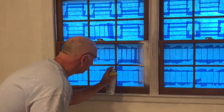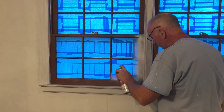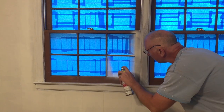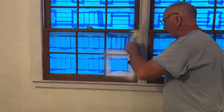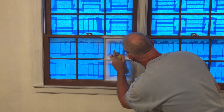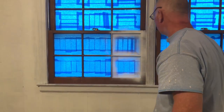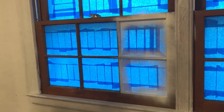What we're looking for here is just coverage. We don't want to get a super big build-up of paint where we get runs - we just want good coverage over everything where it holds down anything that can bleed out of that stained surface. So we're going to go around and continue painting and get good coverage on all this before we actually put the enamel on.